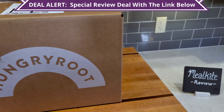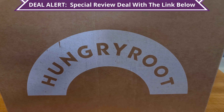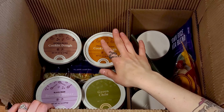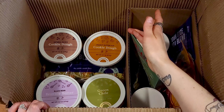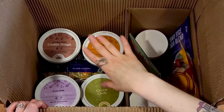So first let's see what we got in our box. Really quick before we dive in, all of their cookie doughs and brownie batters are fully vegan, gluten-free, and soy-free. They also use a lot of natural sweeteners, so they do contain some sugar, but it's a pretty small amount compared to conventional sweets.